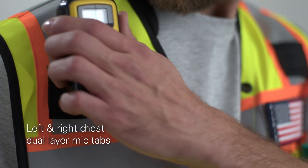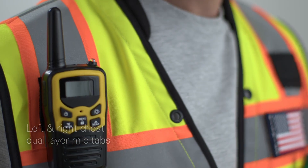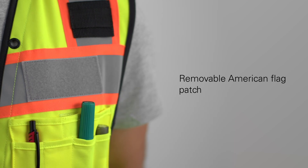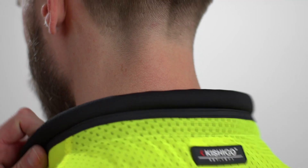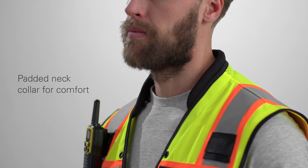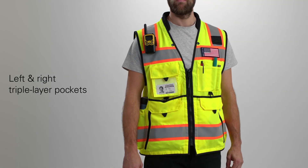It also features left and right dual-layer mic tabs, two lapel grommets, and a removable American flag patch. Keeping functionality in mind, the padded neck ensures your comfort even when the vest is loaded up. This vest has eight pockets.